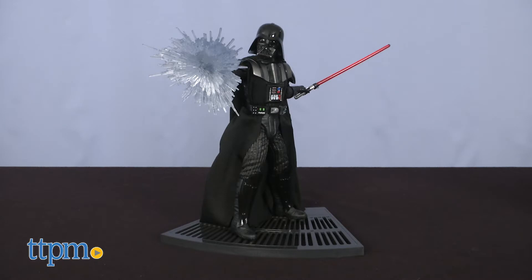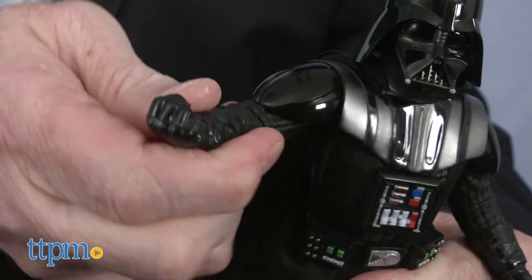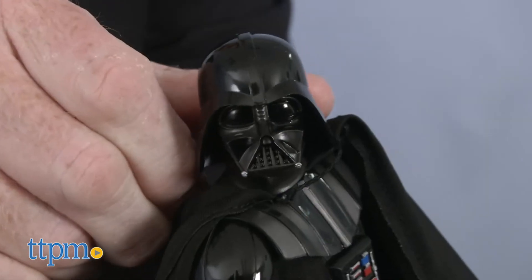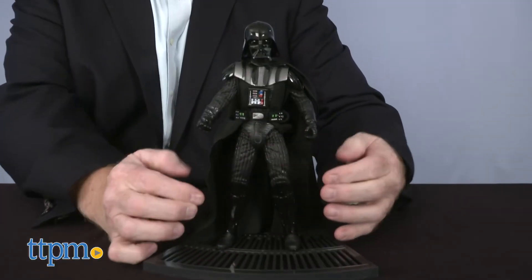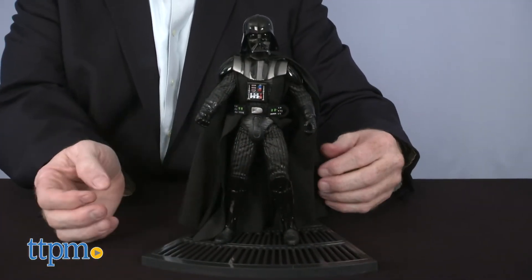Its metallic endoskeleton makes this figure super poseable, allowing it to be manipulated into hundreds of poses. This figure has an incredible likeness design with no detail missed.